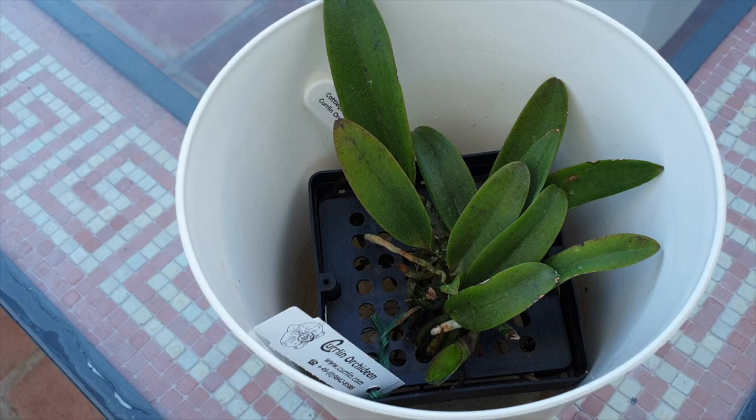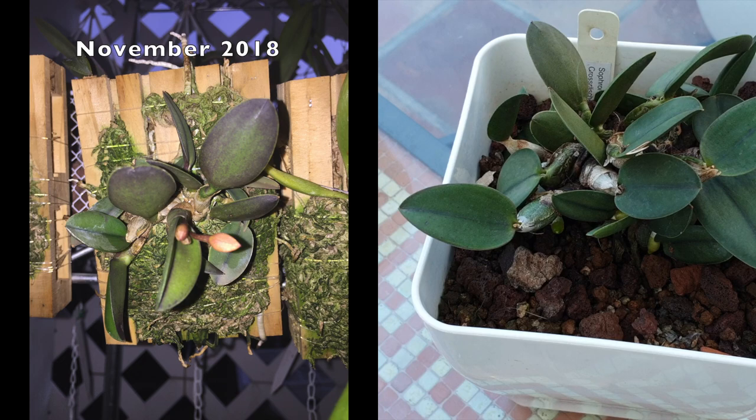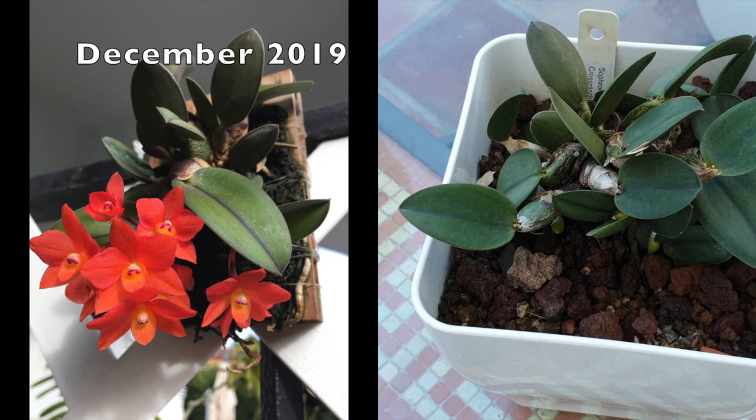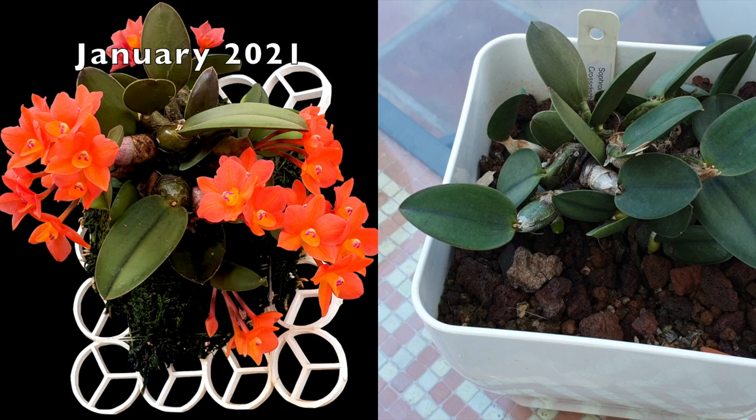Sometimes our life changes — we have to move our orchids, we no longer have the greenhouse we used to have, humidity levels drop — and you might want to put it into a pot so that you can let it continue to develop. This was the case with my Cattleya cernua — she was on a mount, grew very well her first year, then I put her on a bigger mount. She was doing really well, but I have a very dry climate with very little humidity.